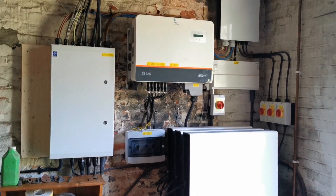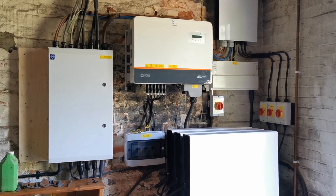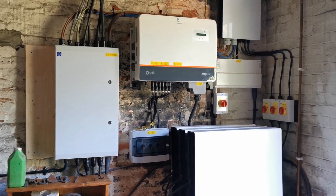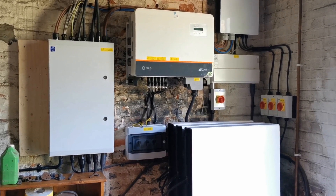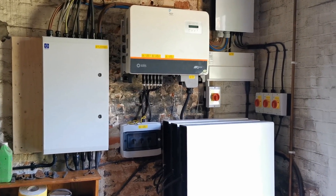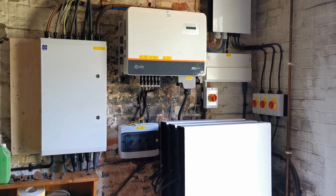The white box on the left-hand side is our three-phase mains supply board — that's our main board for the house, which wasn't in this position initially and had to be moved. So that was a big job in itself, bringing the main supply through to this.